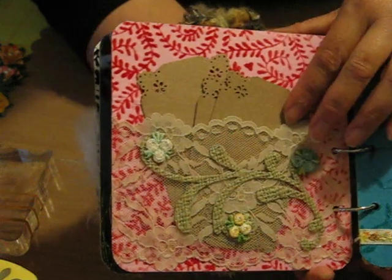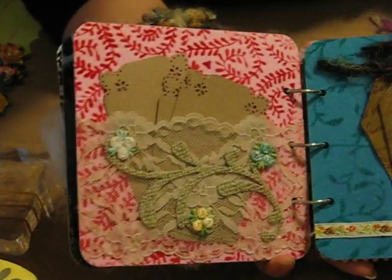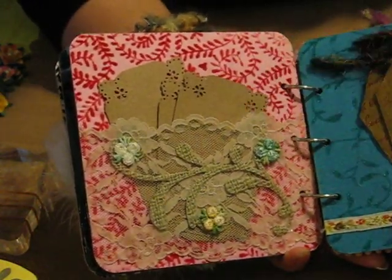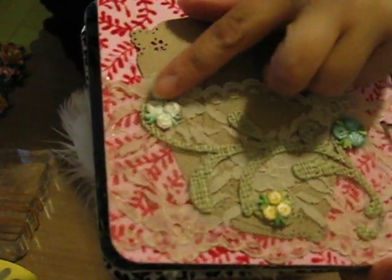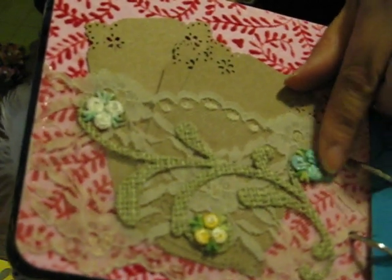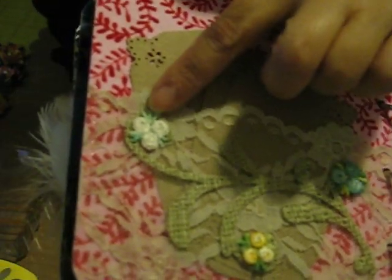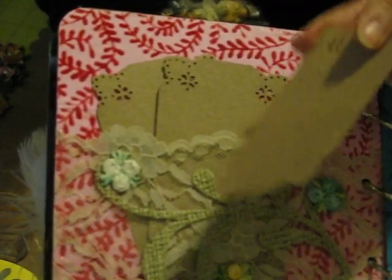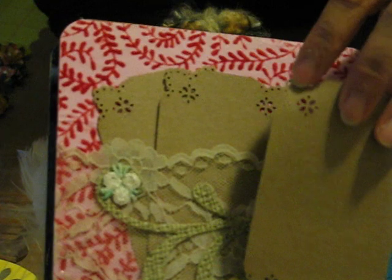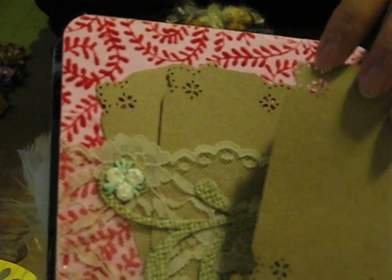Next page is a pocket page using lace that I stiffened up with Mod Podge. Then I die cut a flourish out of burlap and added some flower applique. The tags are just simple craft card stock that I punched the corners of using a Martha Stewart corner punch.